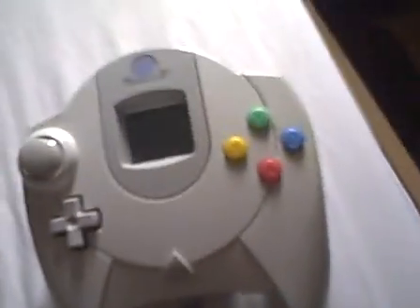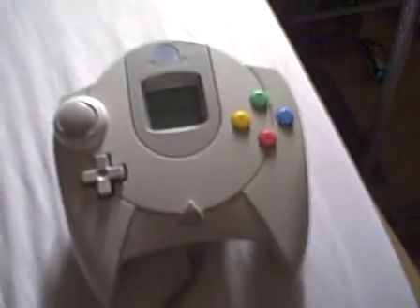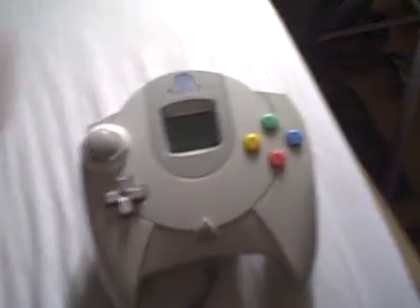Even compared to the original Xbox controller, it has a memory card on the back of the controller as well.